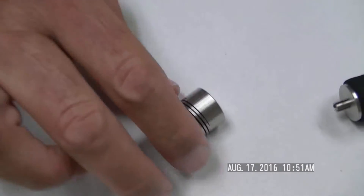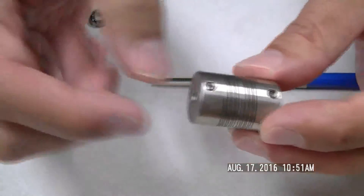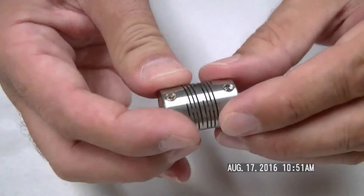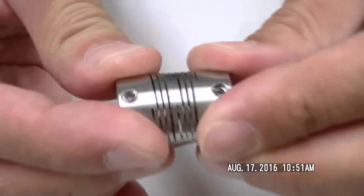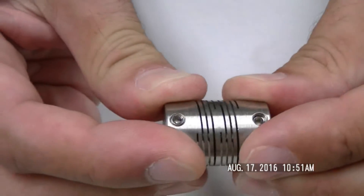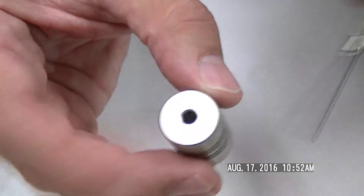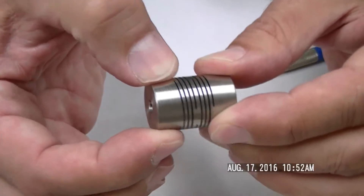If everything doesn't line up properly, you might want a coupling that looks like this. Same idea — one shaft on each side, tighten the set screws — but this can compensate for misalignment between the two shafts. We also make another version where we clamp onto the shaft by splitting it and putting a screw on each side, giving a very strong fit that also handles a lot of misalignment.